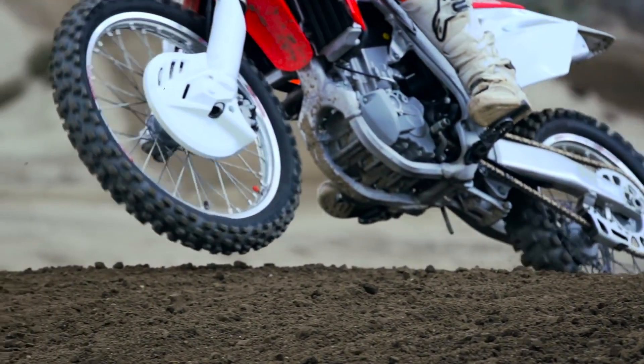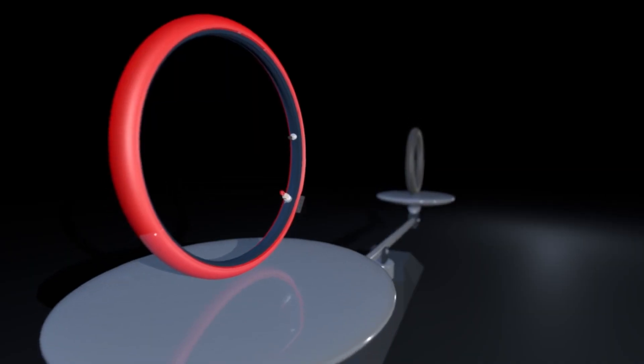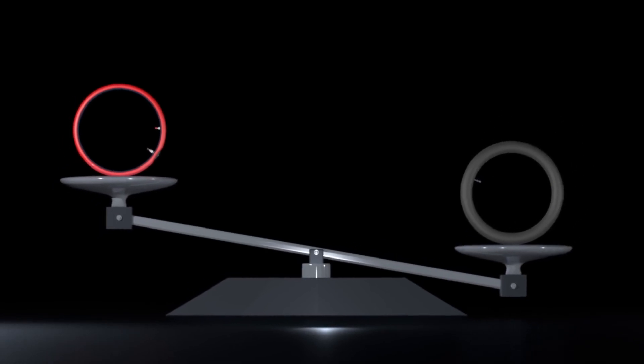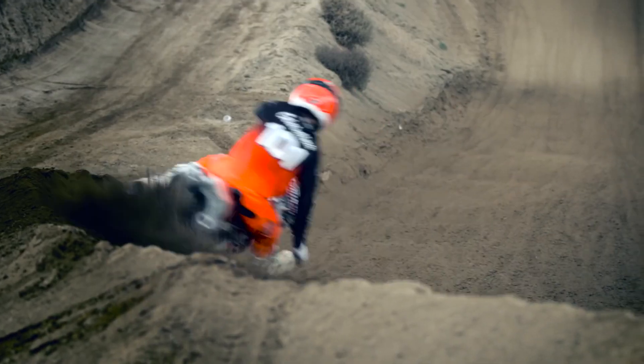The easiest place to feel weight savings is in the wheels. Tubeless is a pound lighter than a standard pinch-prone tube and can be several pounds lighter than HD or UHD tubes. Lighter is faster.